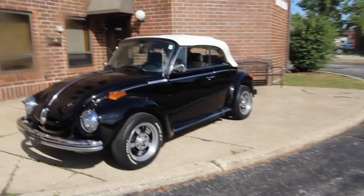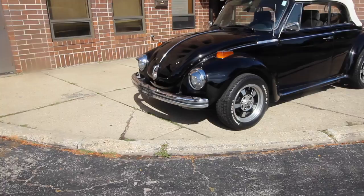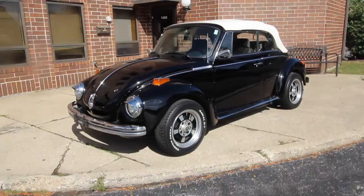Up for sale, I have a 1973 Beetle — I believe it's a Super Beetle — finished in black with all-black interior, white convertible top, four-speed, 1600cc motor. I'm going to walk around it, tell you about the car, point out any flaws that I do see, fire it up and then drive it. If you enjoy the video, please leave a like and subscribe if you want to see more.